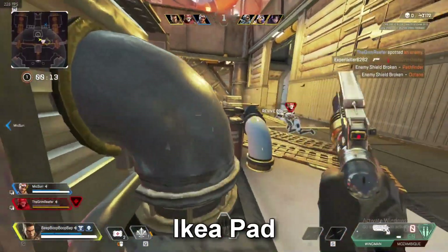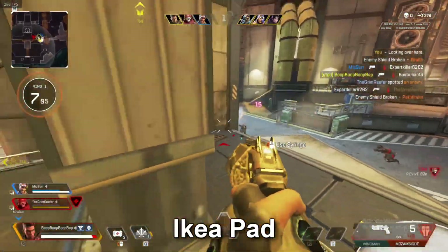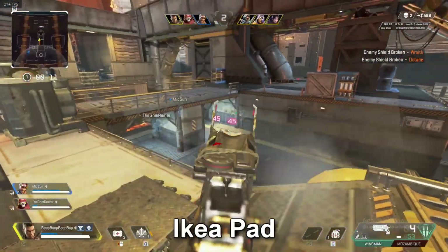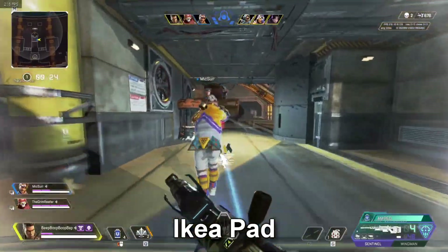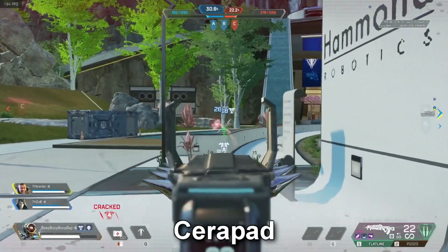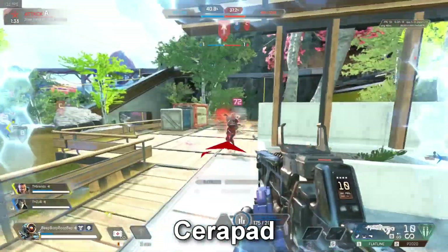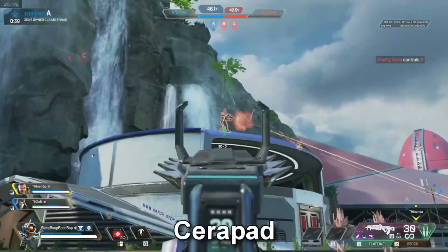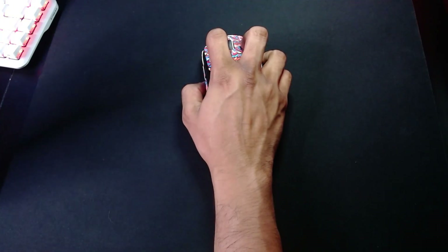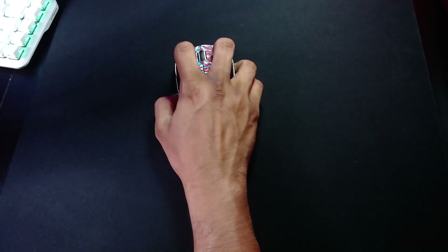My experience with them is actually they're not total trash. I thought they'd be really bad, but they do offer that bit of control. I noticed that when using the IKEA pad there was more brake to it and my wingman shots were really crispy. When it came to a speed pad like the Skypad 2.0, it made them a little slower but not by much. On something like a Serapad it did give a little bit more control than the Skypad 2.0, and I feel that's because of the ceramic coating — it just does something to the surface.